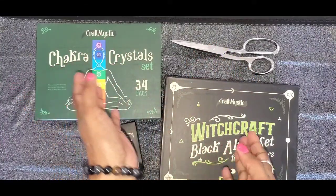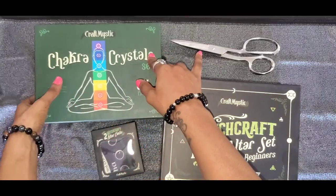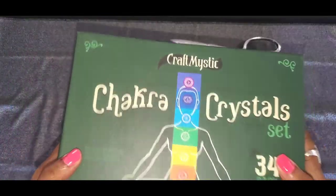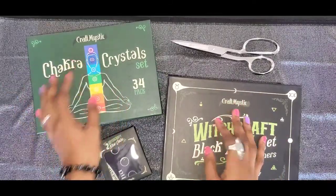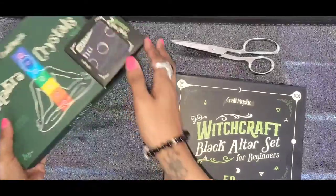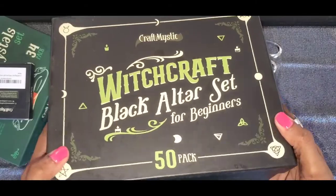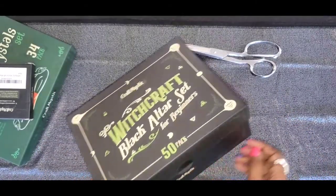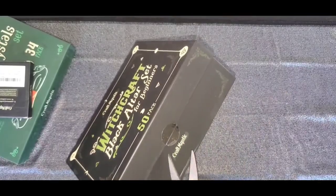What's up everybody, and welcome to this unboxing! A super huge shout out to Craft Mystic for sending me these two kits to unbox. I am super excited to get them open, so let's just go ahead and do that. We are going to be starting with the black altar set — I really want to reorganize and redesign my altar.